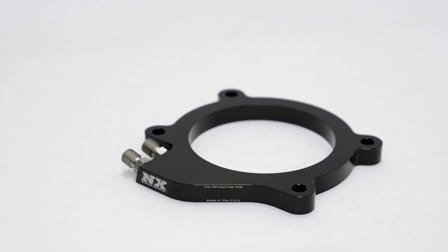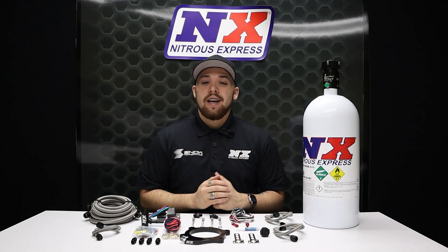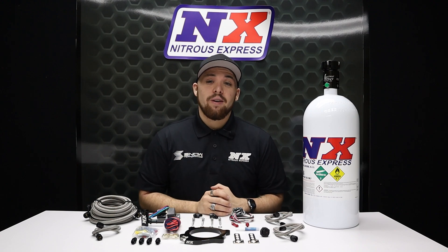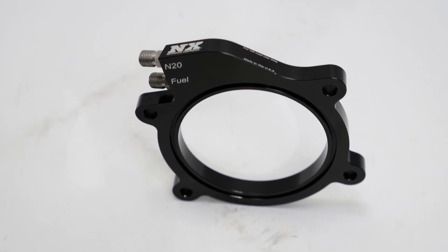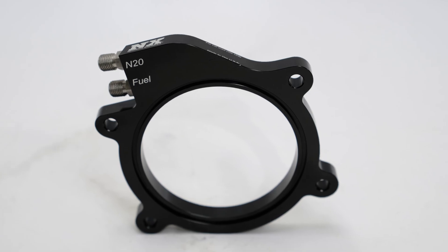Nitrous, when combined with a supercharged application, creates a colder and more dense air charge. This increases boost, lowers IATs, and helps you create more power. This plate is anodized black to ensure that corrosion is never an issue and adds another eye-catching aspect to that engine bay.